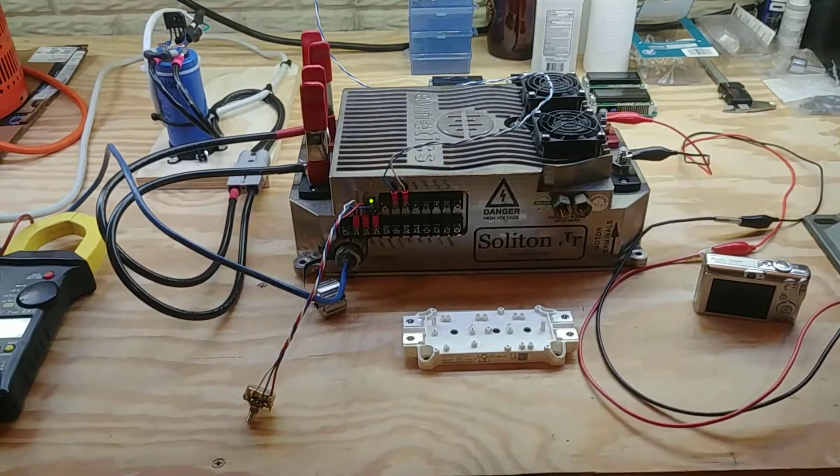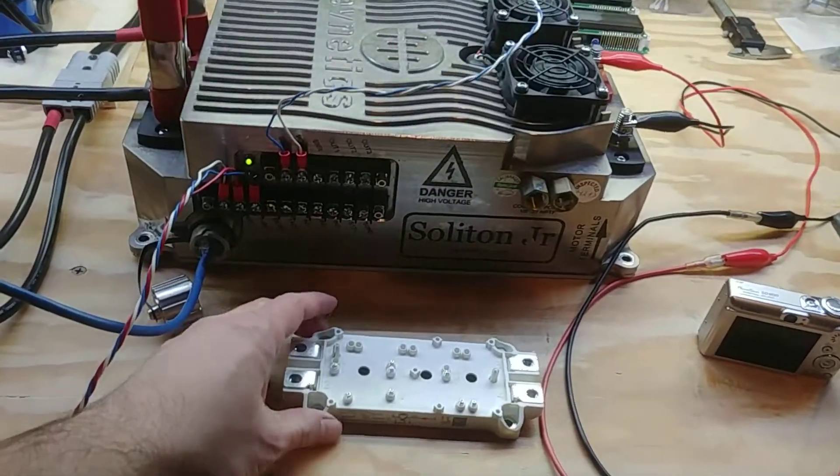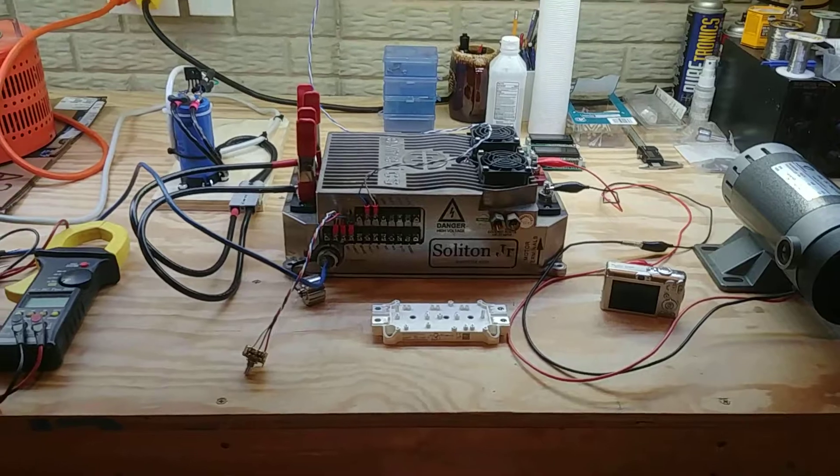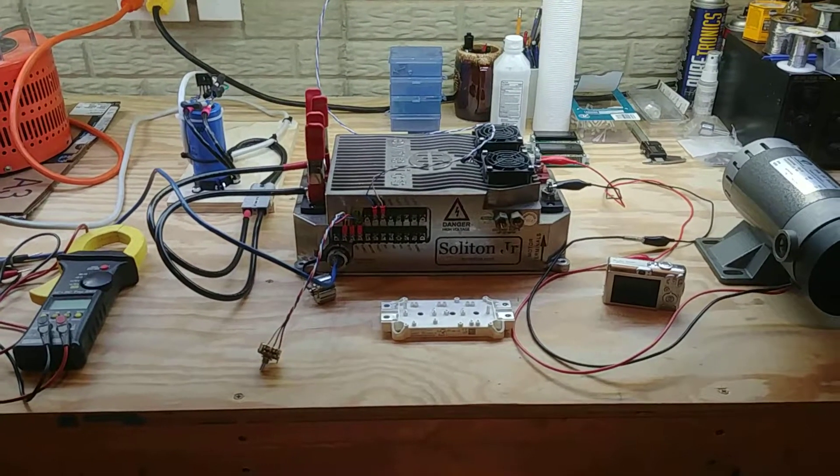Anyway, the new IGBT is not coming up with the desaturation error anymore, so that part of the repair was successful. Thanks for watching. Bye.